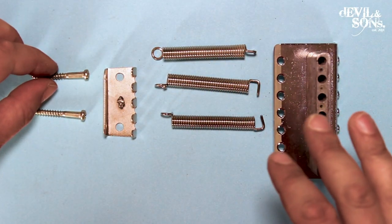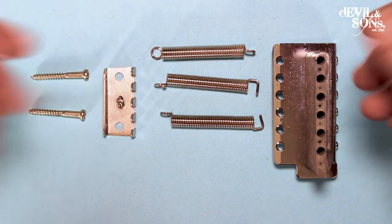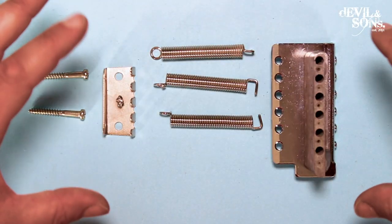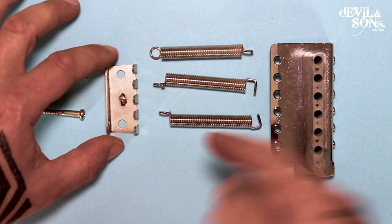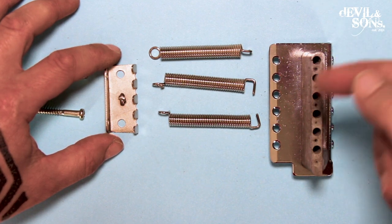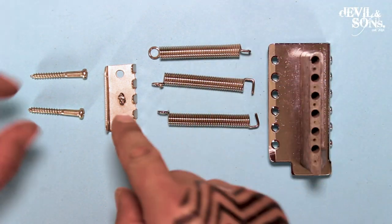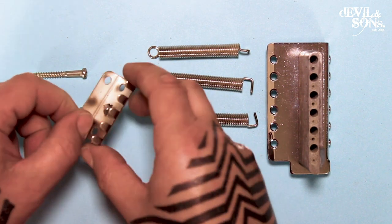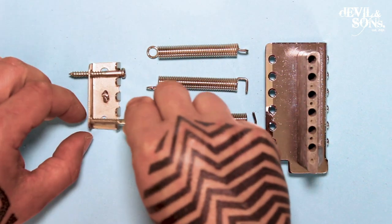Now to look at the final components of the bridge, we're going to look at the reverse side. If you turn the guitar upside down, most Strats have a cavity covered with a scratch plate material rectangle, which if you unscrew you'll see the claw, the springs, and the bottom part of the bridge — the sustain block. Now not everyone has a cover on it, and some might have more springs, but essentially the claw has hooks on the front that the springs attach to, and two holes that these screws go through and screw into the body of the guitar.